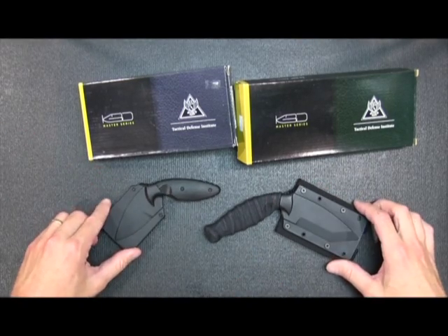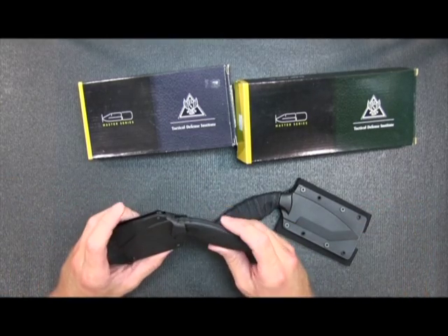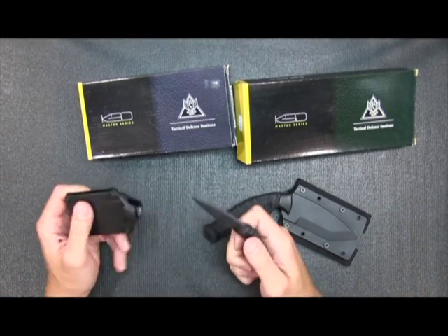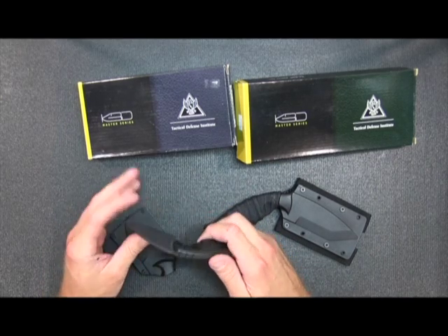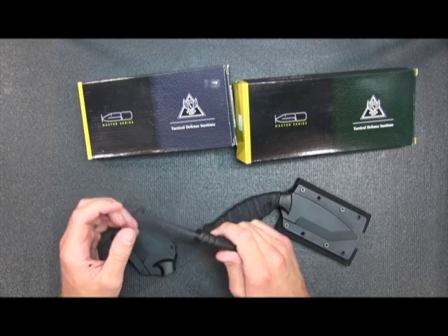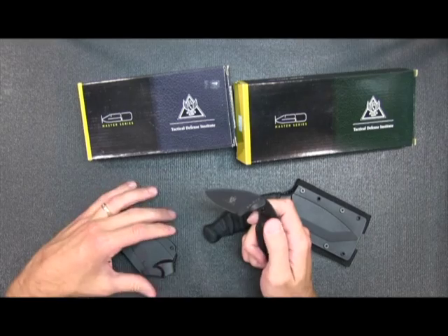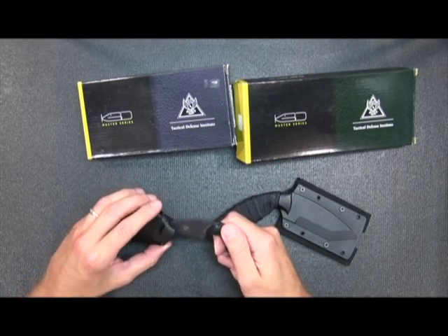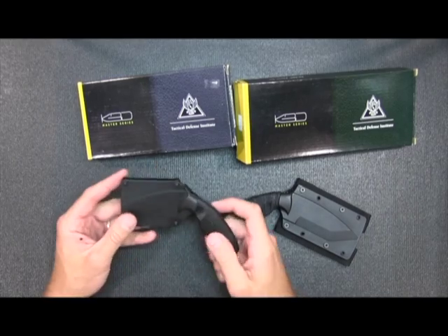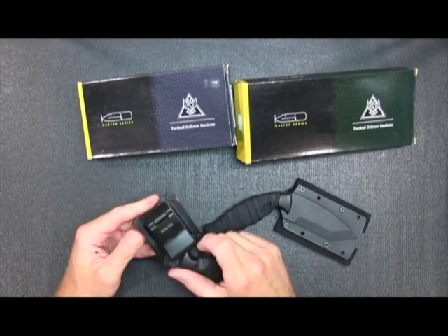I have two different types here. One is a smaller blade, and this one is fixed. It is pretty good for a quick release.